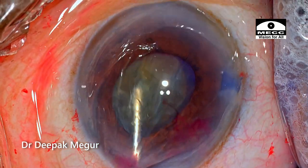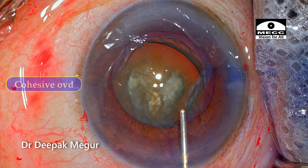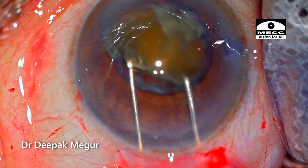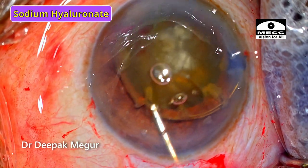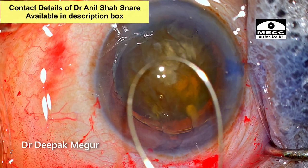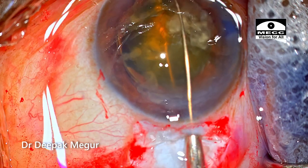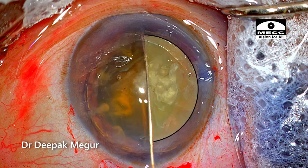Hydrodissection is done and it's ensured that the nucleus is freely mobile. I'm using cohesive OVD containing sodium hyaluronate to maintain the chamber as I'm prolapsing the nucleus out. Then using two Sinsky hooks, the nucleus is wheeled out of the bag into the anterior chamber. The chamber is refilled once again with sodium hyaluronate to create and maintain space as I introduce the snare. I've reduced the diameter of the loop as it enters the eye in a slightly oblique fashion, and once it goes under the nucleus the loop diameter is increased so that it hooks the entire nucleus. I'm now positioning the snare at exactly the center of the nucleus to get equal-sized hemi-nuclei.